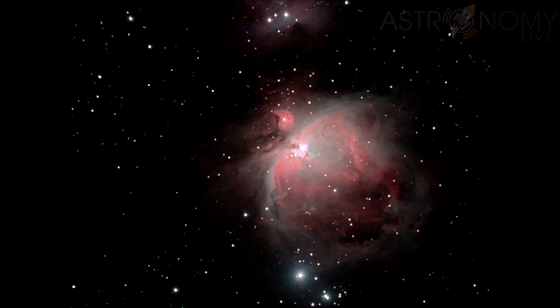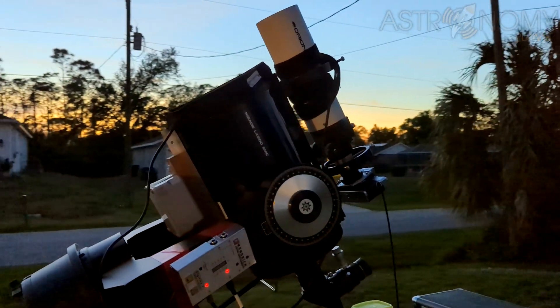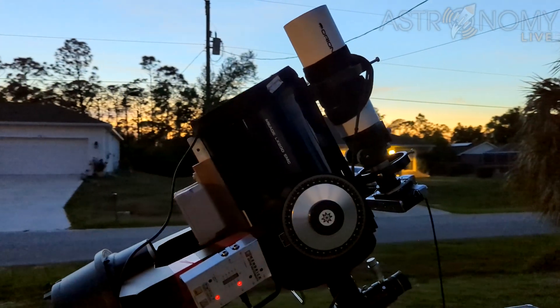With digital astrophotography, we can average or stack hundreds or even thousands of frames together to make the final product, but on film, you don't have that luxury. To make matters worse, on film, we have a problem called reciprocity failure.